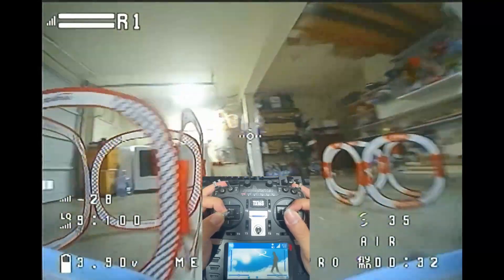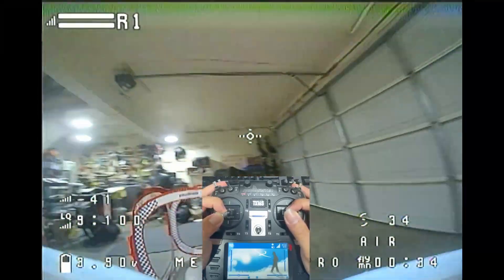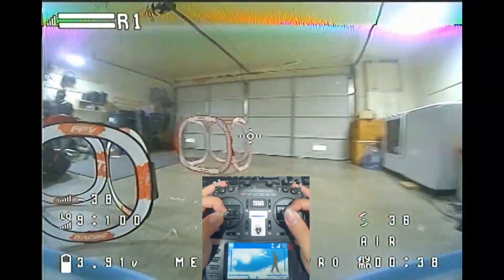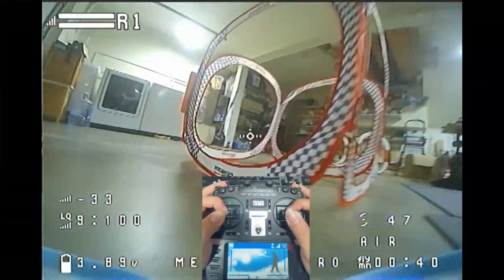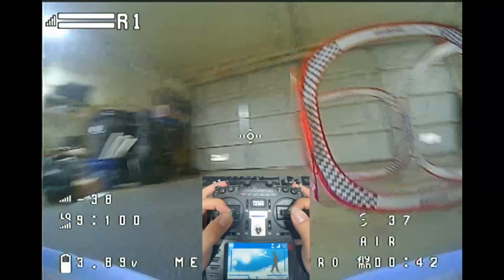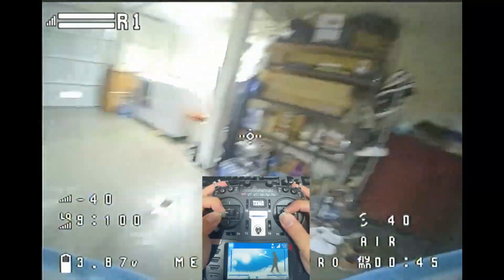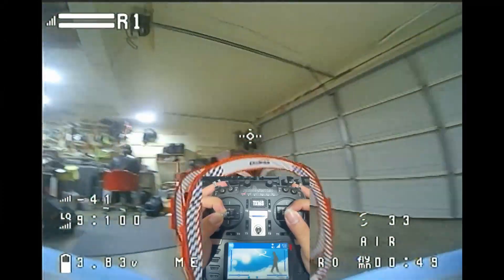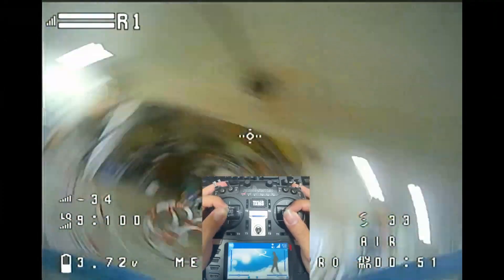If you want to fly this mainly indoors, the best way may be to go into Betaflight and adjust the power level down a bit, and adjust it back when you feel more confident. The larger frame also means it's slightly harder for you to fit in smaller gaps, because it is just bigger.